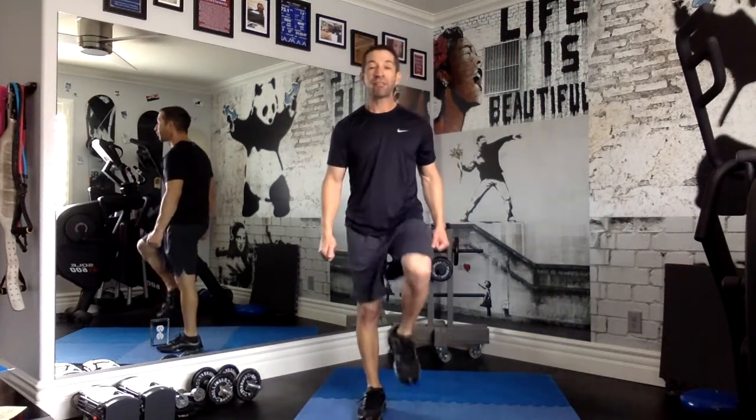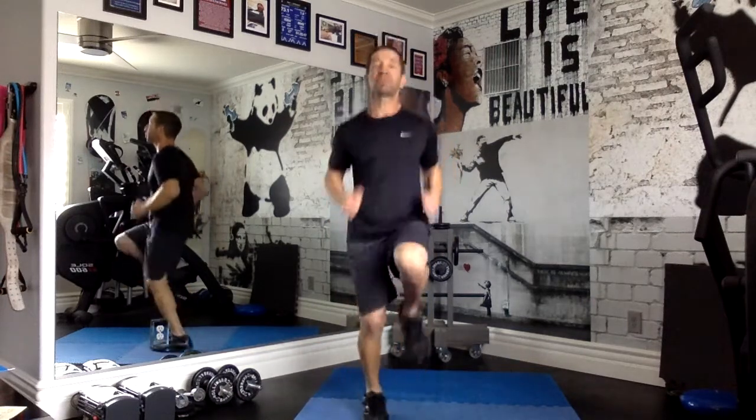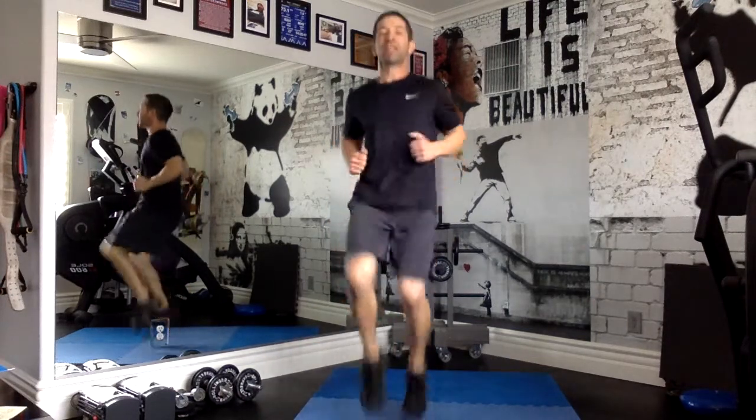Alright, here we go. We're going to start with a march — that one's easy. And then after that, we're going to go to high knees. We're jogging. Remember, jogging isn't your fastest run, just a moderate run, but the difference is our knees are up nice and high.